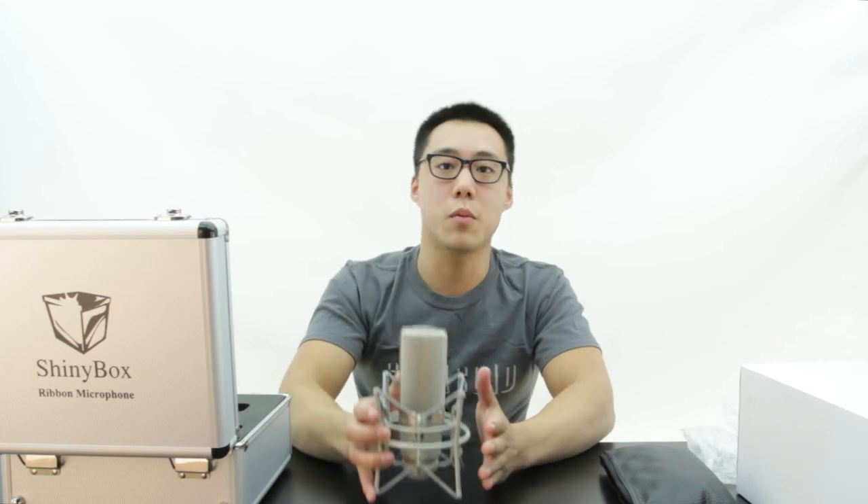And once again, this is Paul from Sinusoid — thanks for watching. Be sure to check out the SHINeebox 46U and all other SHINeebox products on our website at sinusoid.com. Thanks.